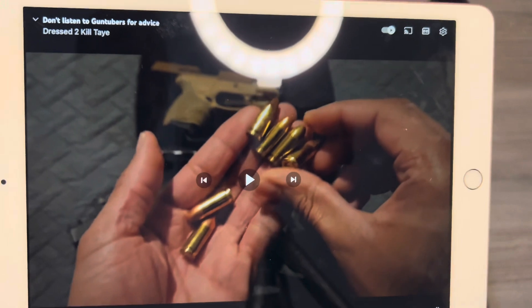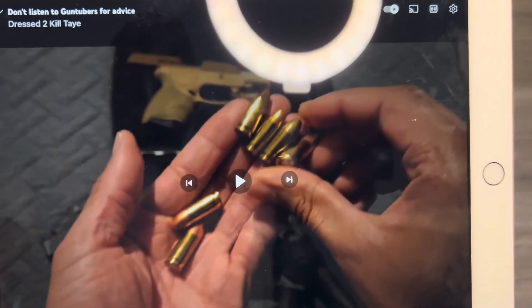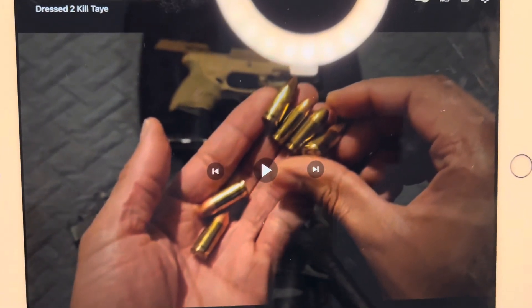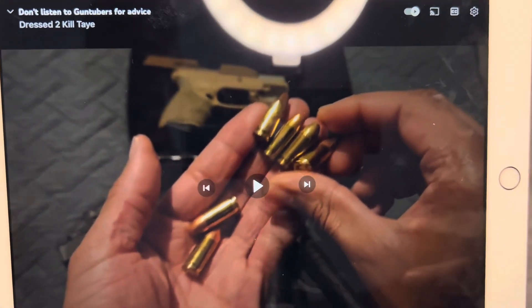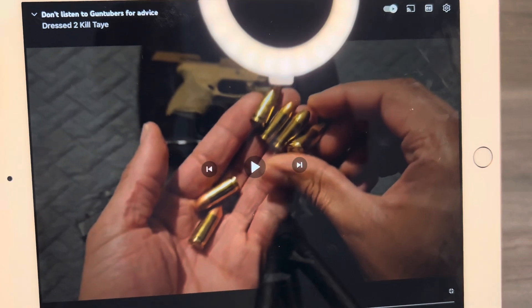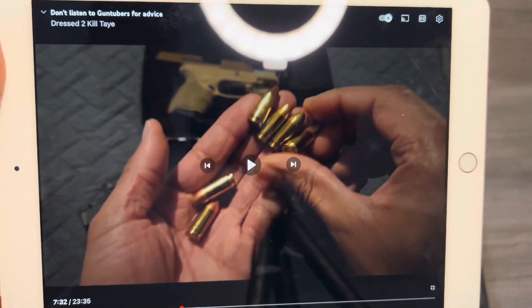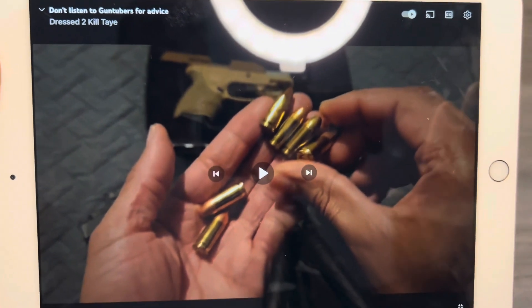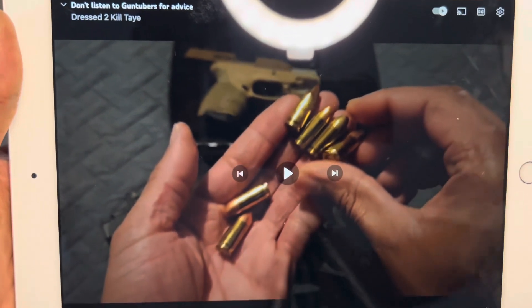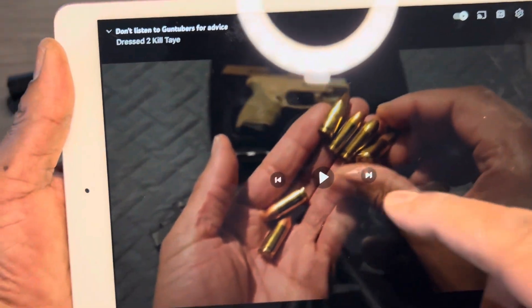The whole point of the crossover is to get you turned on to some good content by other gun tubers. He's talking about when you carry one in the chamber, you're pushing that bullet back into the brass, which can cause misfeeds or even explosions. He's also talking about feed ramps on barrels — the Glock barrel is unsupported and has a shorter feed ramp. I'm going to show that since he didn't have a Glock and I don't have a Taurus.